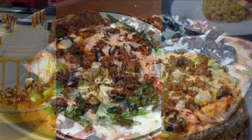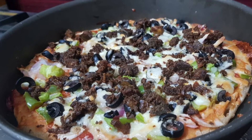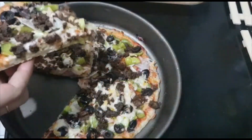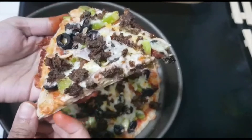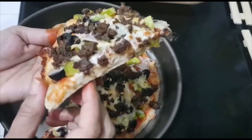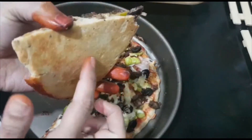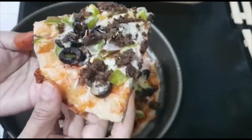Welcome back to another video. Pizza is liked by all of us, so why don't we prepare today a whole wheat pizza? It's so healthy and it just takes 10 minutes of your time to prepare the dough. If your kids are tired of eating chapati, this would be a good option. With this recipe you could make delicious thin crust pizza.